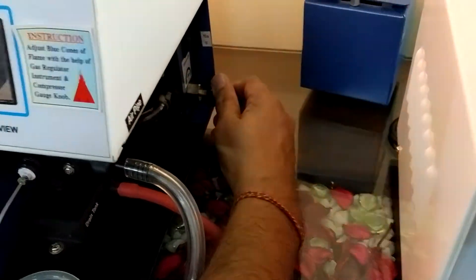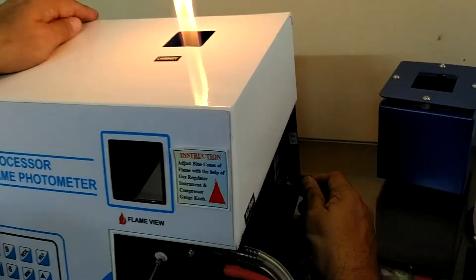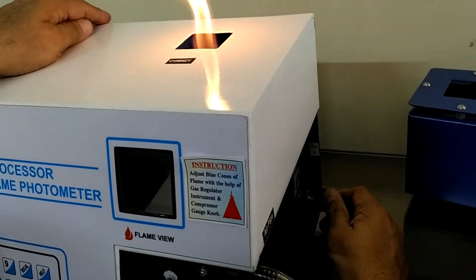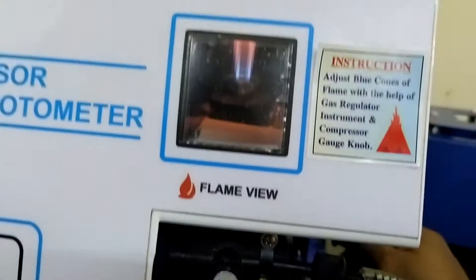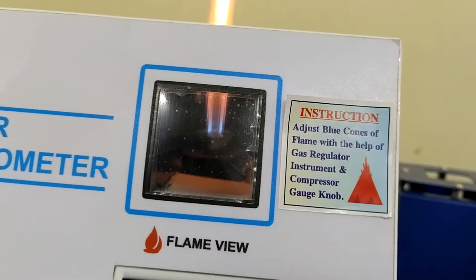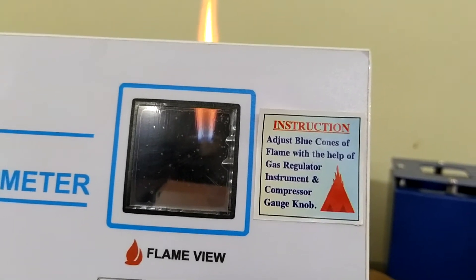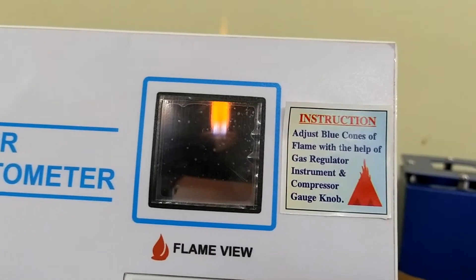Now we have to adjust the flame for Unit 1, the flame photometer. Slowly minimize the gas regulator and view the flame from the top of the burner.